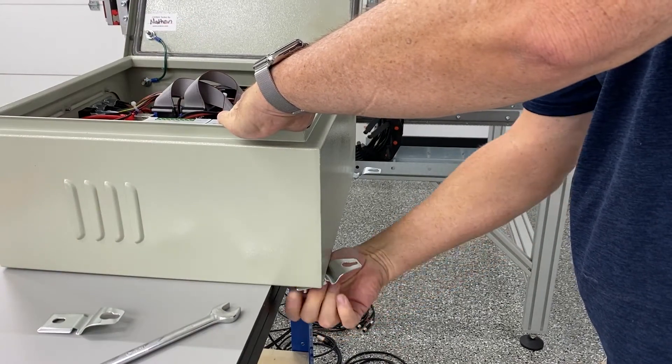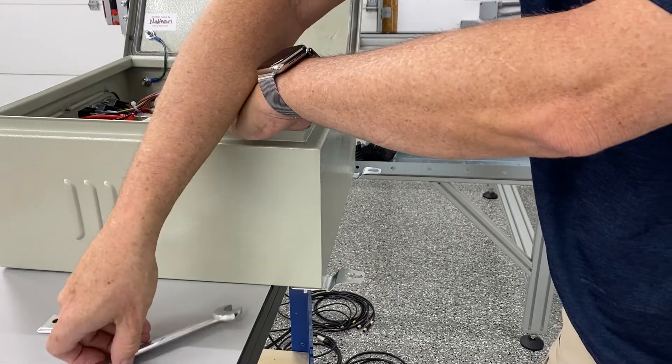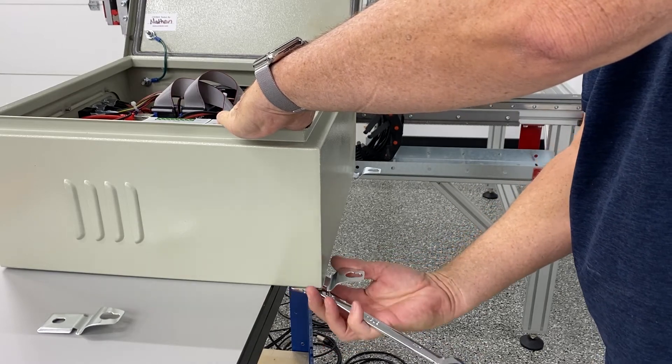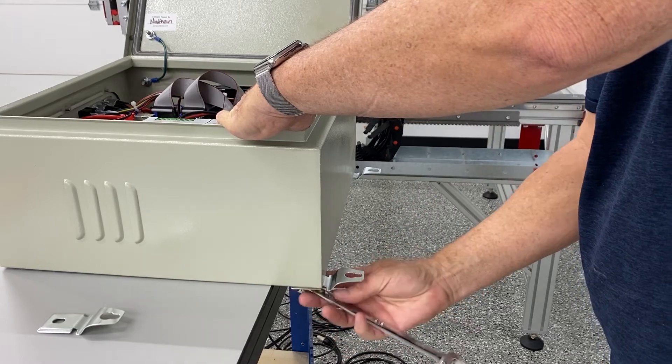Here I am getting the electronics boxes ready to mount on the aluminum extrusion and as you can tell the brackets are backwards. I had to go and redo these off camera, correcting it. So when I mount them, you'll see that they are mounted correctly.